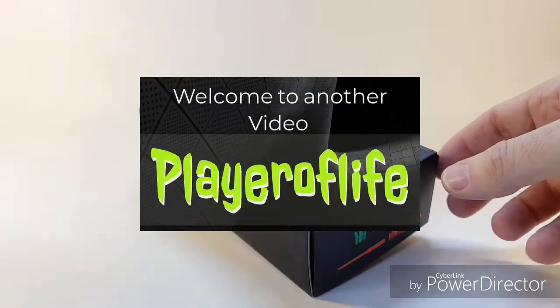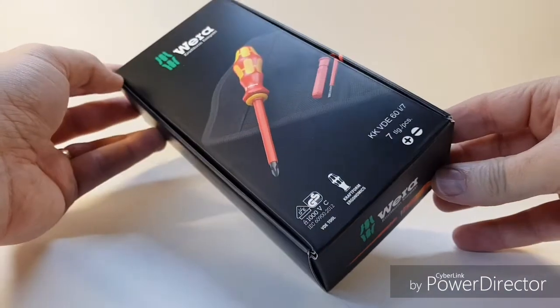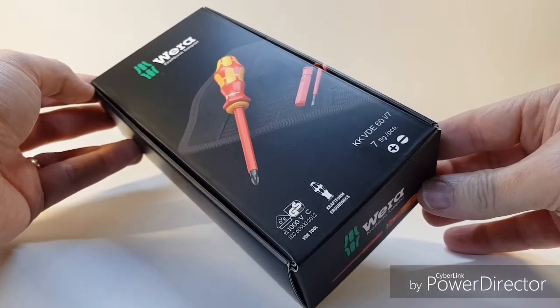Hi everybody, another quick video again here. This one I wanted to do on — I bought a set of Wera screwdrivers. I was browned off buying cheap screwdrivers that kept breaking on me, so I invested in this set here.